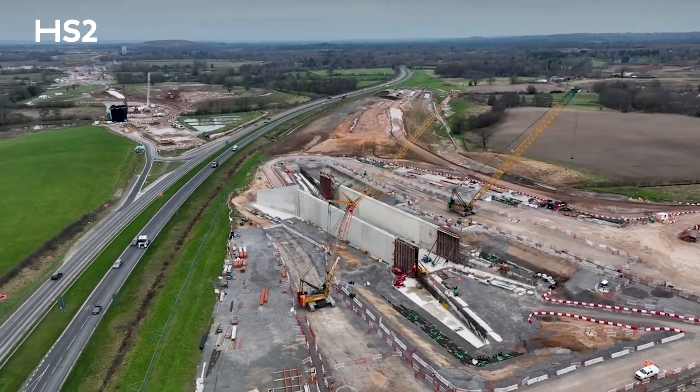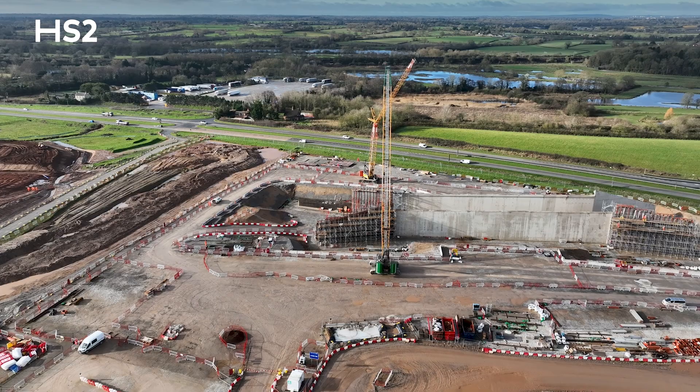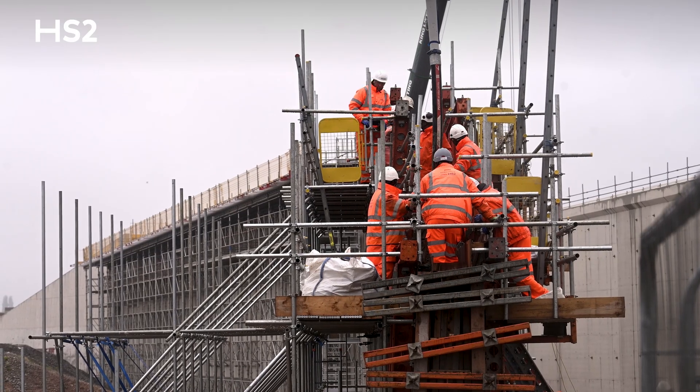After that we built the abutment walls. If you can see the construction joints, there were eight individual pours on either side, totalling 16 pours in total. Then after that we constructed the wing walls.